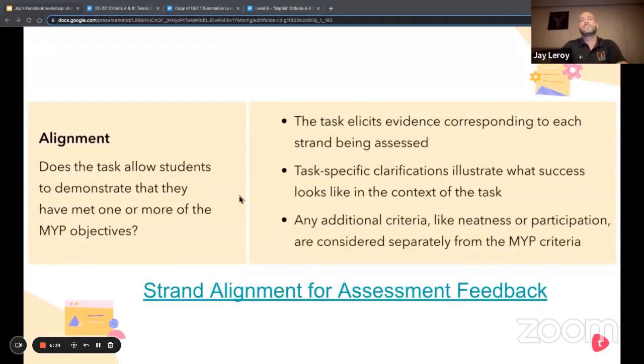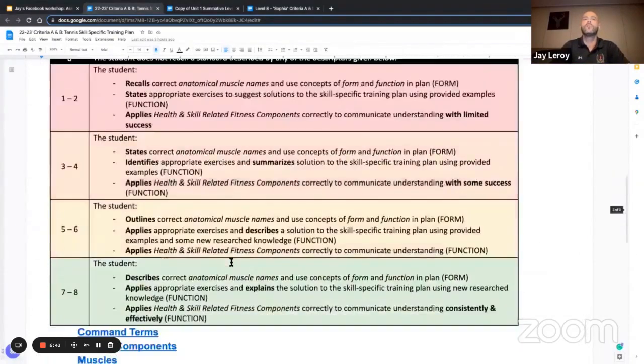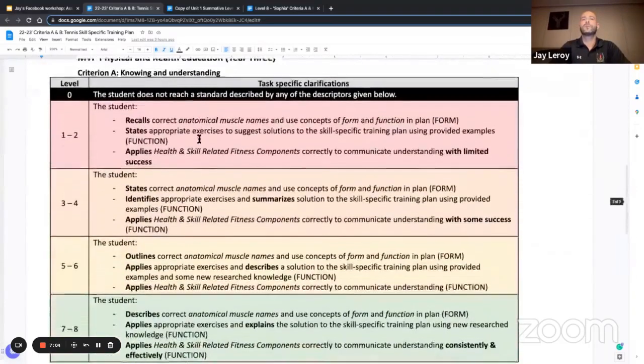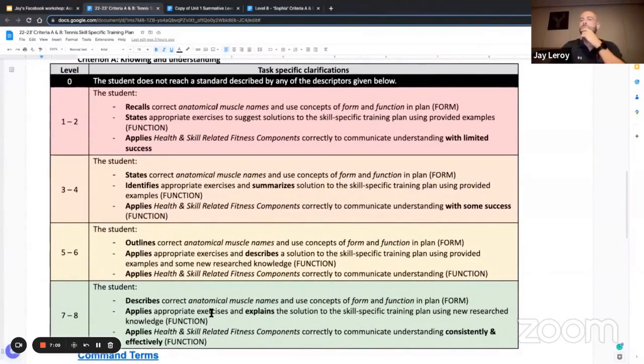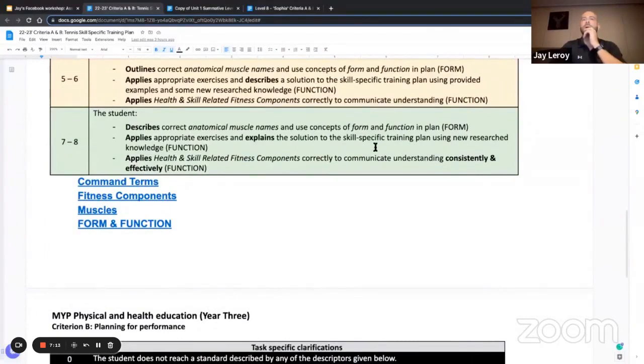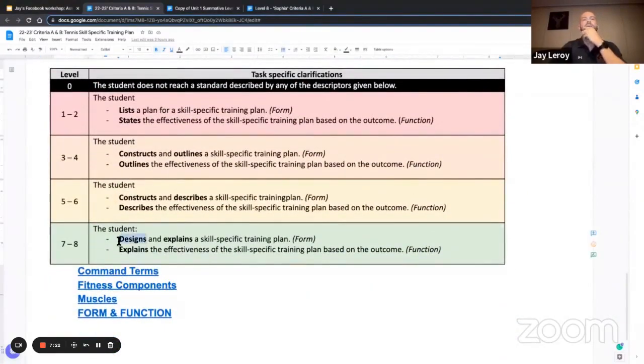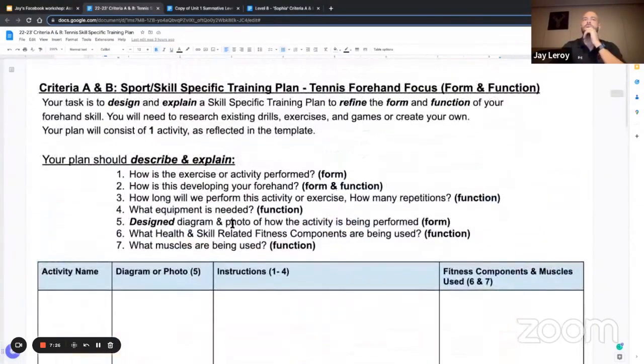As far as alignment goes — the task elicits evidence corresponding to each strand being assessed. In my tasks, I always include a rubric with command terms aligned to the task. You can clearly see on the task that I'm asking a high level of command terms: I'm asking kids to design and explain. The rubric language is reflected within it — we can see describe and explain — with some differentiation added for levels of success. The big one I spoke about in my last session is 'design,' because there's a design aspect built into the instructions where students design a diagram to further explain what their drill, game, or exercise will look like.